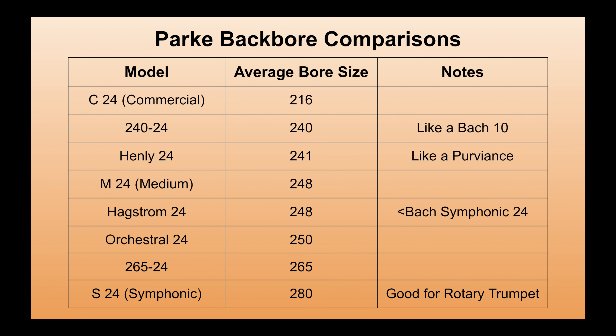For example, a commercial 24 backbore has an average bore size of 216. The 240-24 has an average bore size of 240, around the same size as a Bach 10. The M24 and Hagstrom 24 backbores both have an average bore size of 248, but because their interior contour is different they have different playing characteristics. The orchestral 24 backbore comes in at an average bore size of 250, a bit smaller than a regular Bach 24 backbore at around 255. The S backbore comes in at an average size of 280 and is really useful for rotary trumpet playing.